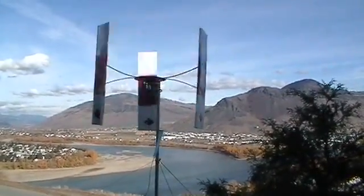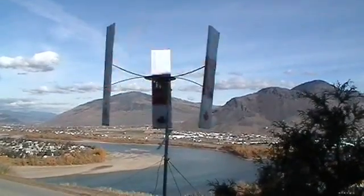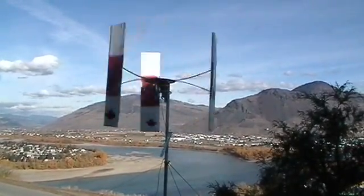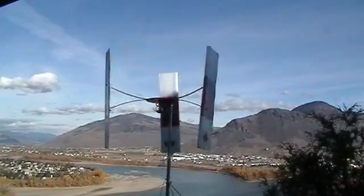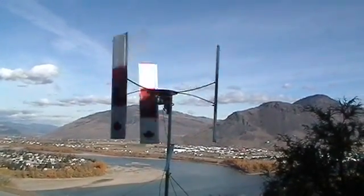I'm going to finish the painting by putting another red maple leaf on the top white portion, and I'll be putting a white maple leaf on the red center portion.